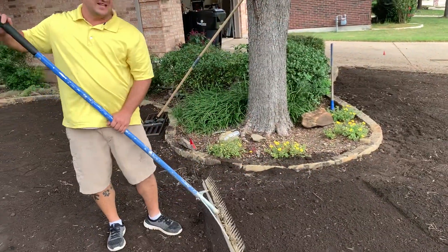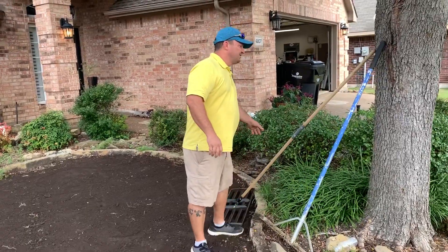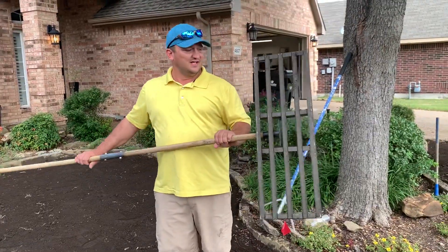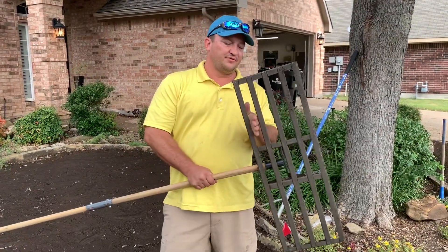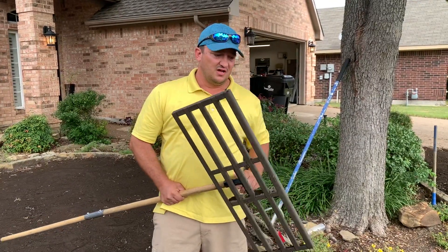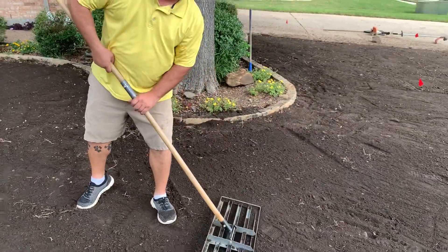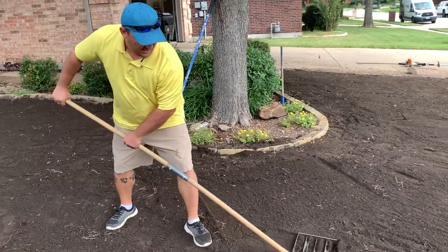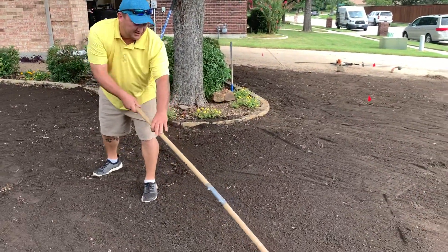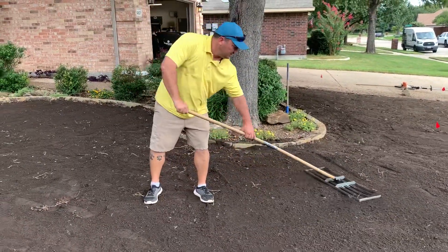We also have another leveling rake — it's kind of a specialty rake. It allows dirt to fall through the little cracks, filling in the low areas, and it'll scrape off soil from any high spots. Look at these footprints down here — you just do a forward and backward motion really quick and you can see it does a tremendous job leveling the soil.